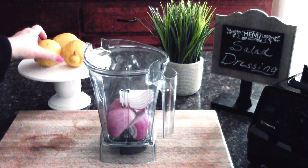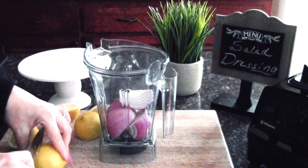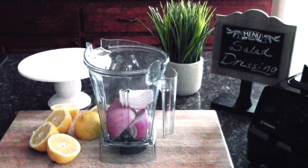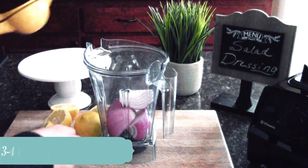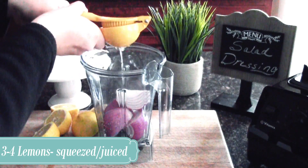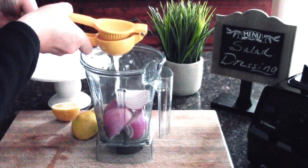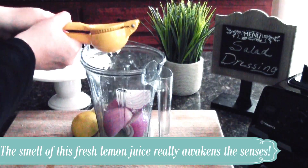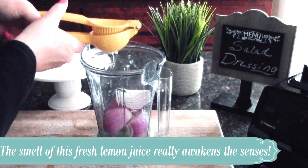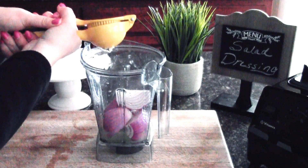Once our onion is in the blender we're going to start cutting our lemons. We're just going to halve each lemon. I use three to four lemons depending on their size or what I have available. I normally would use four lemons because these are on the small side, but this is what I have today and I need to get my dressing made for the week. Next we're just going to use our lemon press and squeeze as much of that juice in as we can. I've actually broken several of these before — maybe I squeezed too hard or I don't know my own strength!